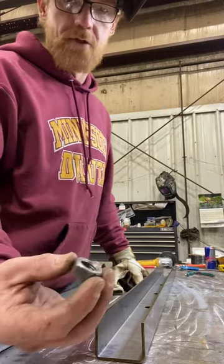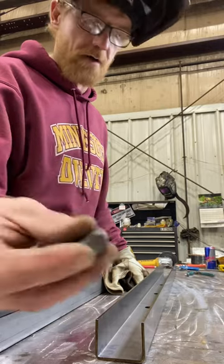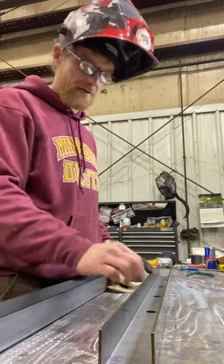Good morning, Dan Edwards here. I'm going to do some weld nut welding with these M16 weld nuts in these members here. So I figured I'd do a little video on weld nuts.